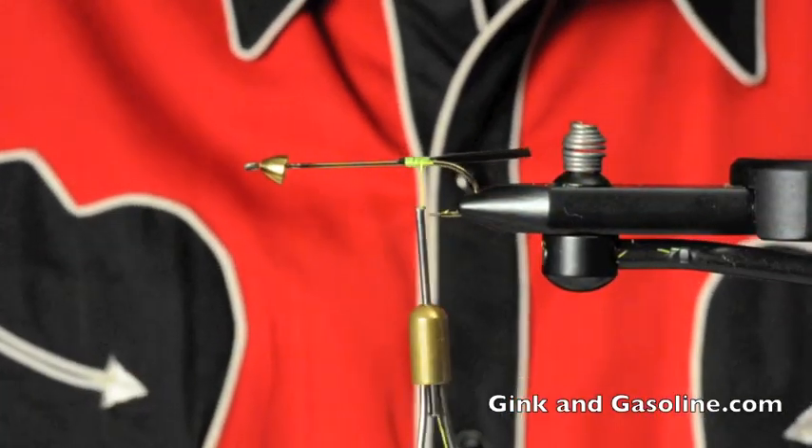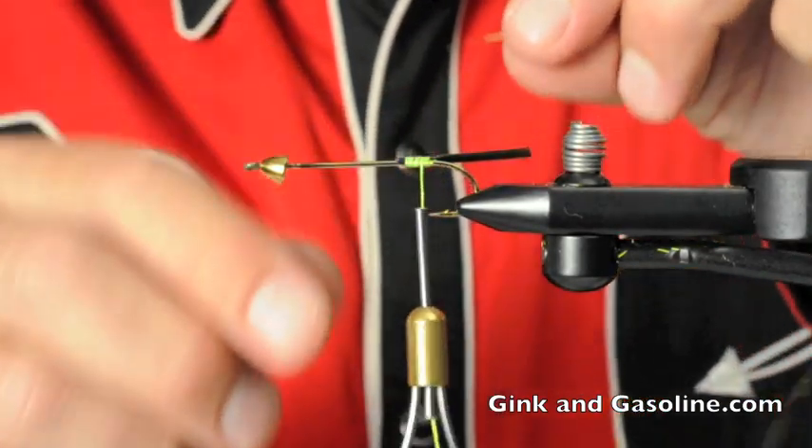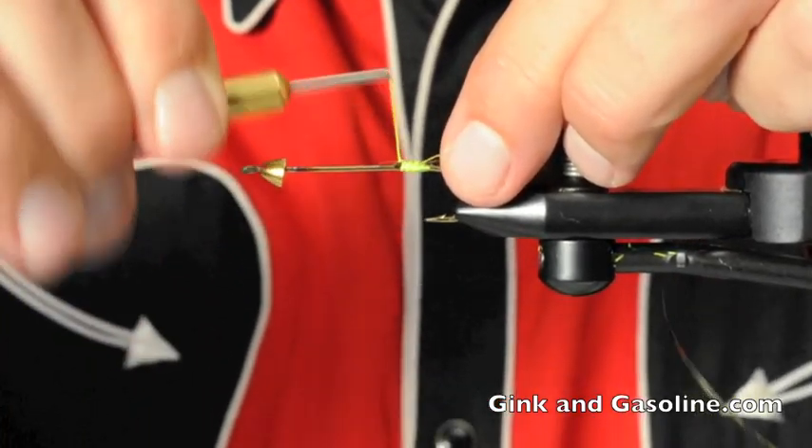Then I'm going to take a little piece of gold tinsel, about six inches long, and tie that in for our ribbing.